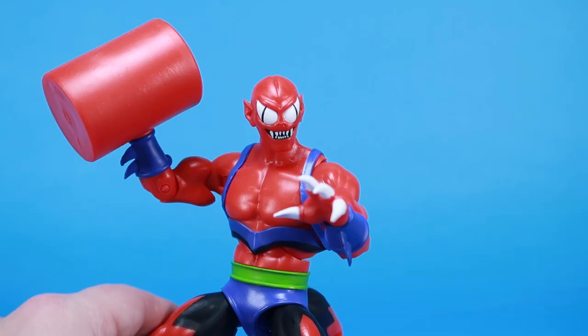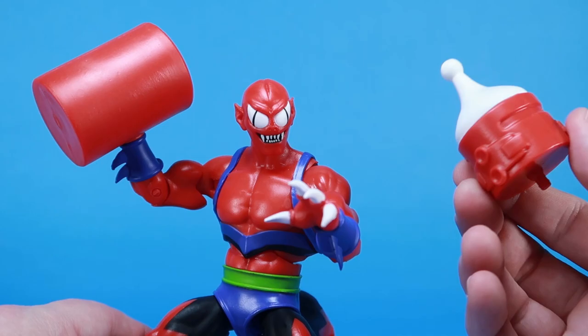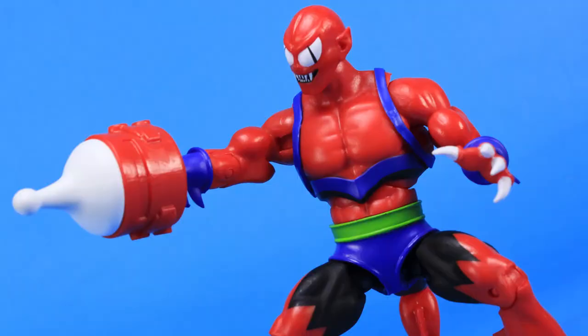There's also this crazy electrode — it's like a weird ray gun thing. You can swap it into either hand and plug it in, giving him this crazy electrode ray gun instead. So he's got tons of mixing and matching parts. Even if it's not as many as other Moduloks have come with, there are still quite a few display options with this guy.